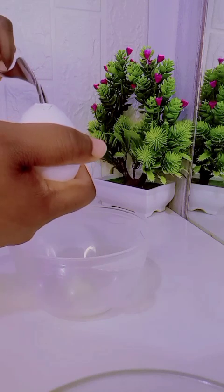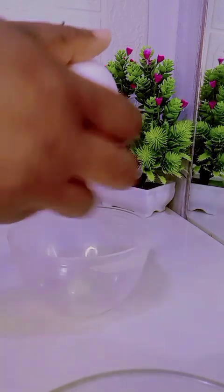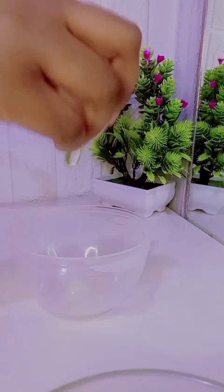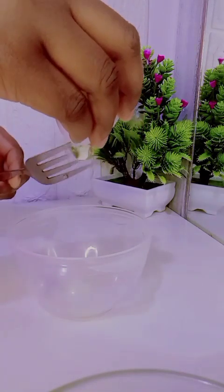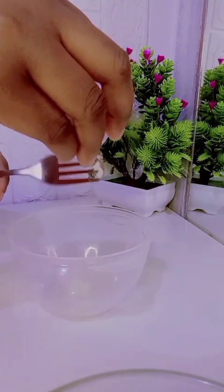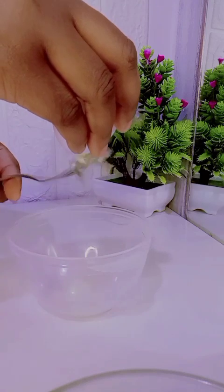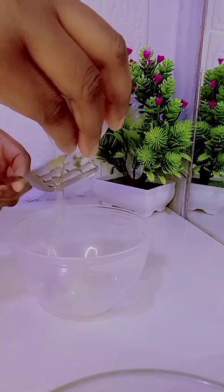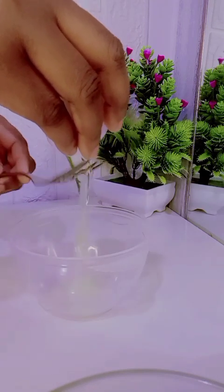Just go ahead and break your egg, then take out the white and place it into your bowl with the first layer. You have to be careful not to break everything, or you might mix it with the egg yolk. Make sure you break it gently so you can separate the egg white from the yolk. After adding your egg white, mix the two ingredients together.